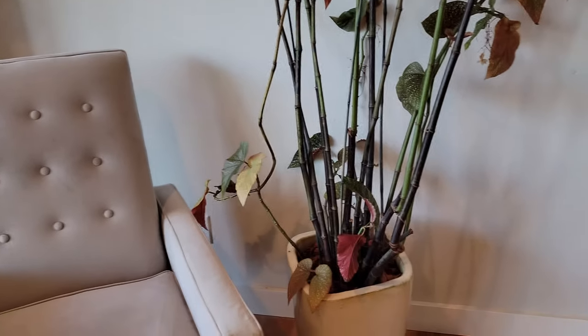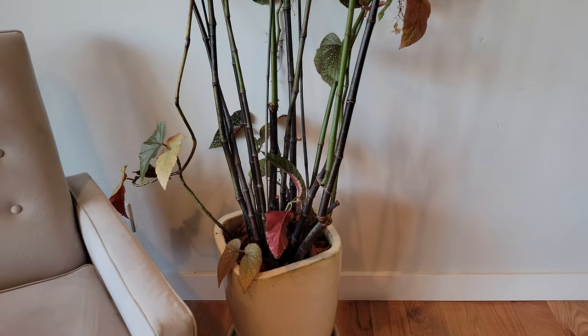Hey everyone, this is Brian and today I'm going to reset and repot an angel wing begonia.